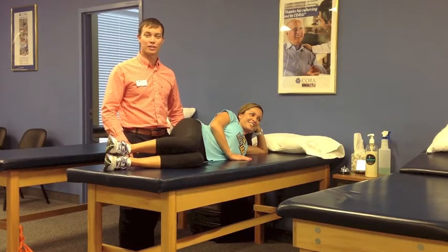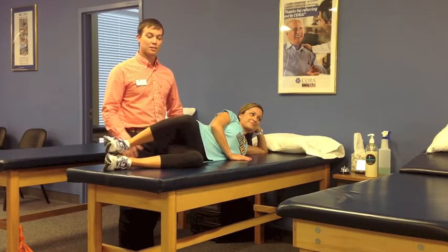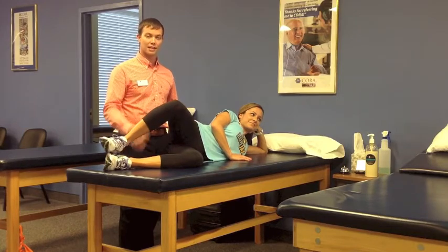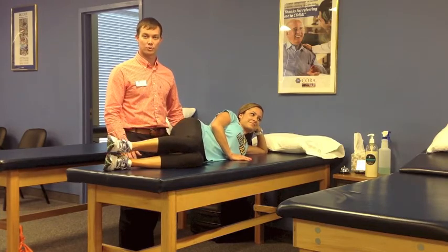Another common area of weakness for runners are the hip rotators. The hip internal and external rotators act as stabilizing muscles when you're in the stance phase during running. Here Julie is demonstrating clamshells, which will work the external rotators by simply lifting the knee up in a side-lying position. To do reverse clamshells, instead of the knee, you'll lift at the ankle — this works the internal rotators.